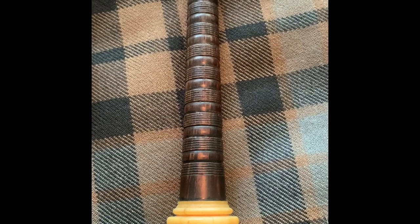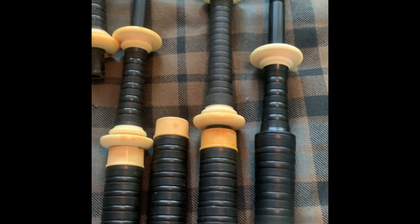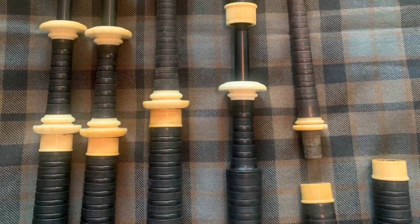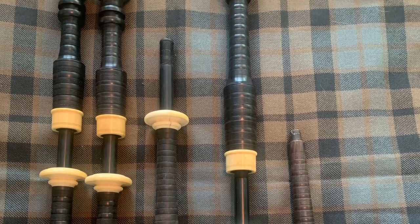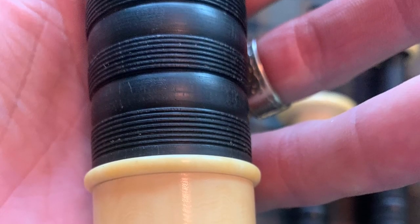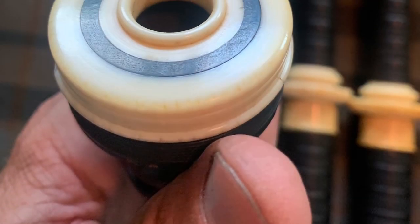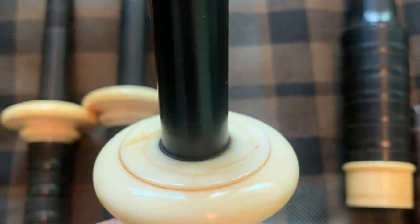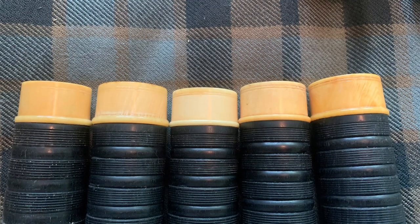Anybody that has any thoughts on this I sure would like to hear what you have to say. So it's coming along — next step is to clean out the inside, continue oiling them, and hopefully have a play on them in the next week. I'm adding some still shots here of the pipes as they're laid out, with the outside completed. I still need to oil them some more and get a little bit more of the debris out from inside the combs, but most of what's in there is just lint from handling them. On to the next step, which is cleaning out the inside — any advice or suggestions on that blowpipe I would love to hear.